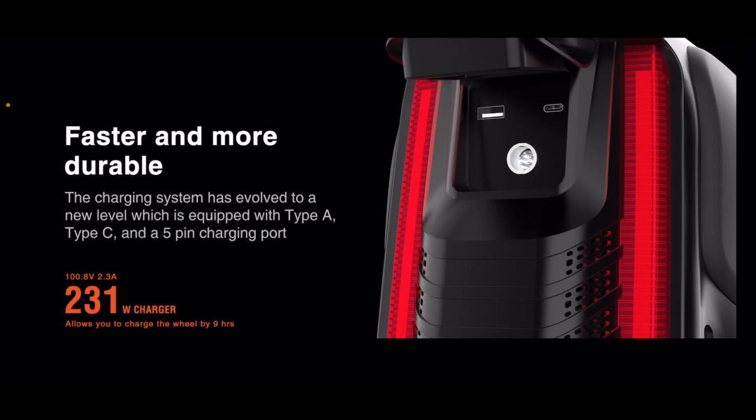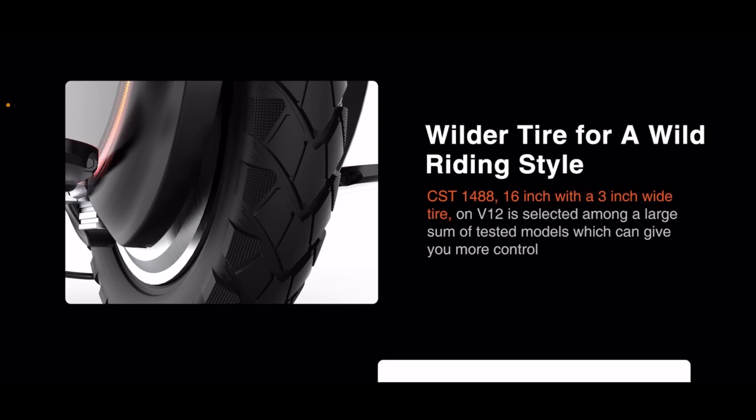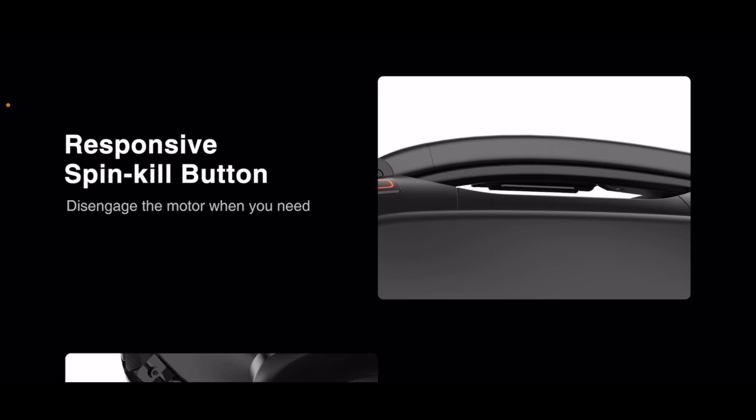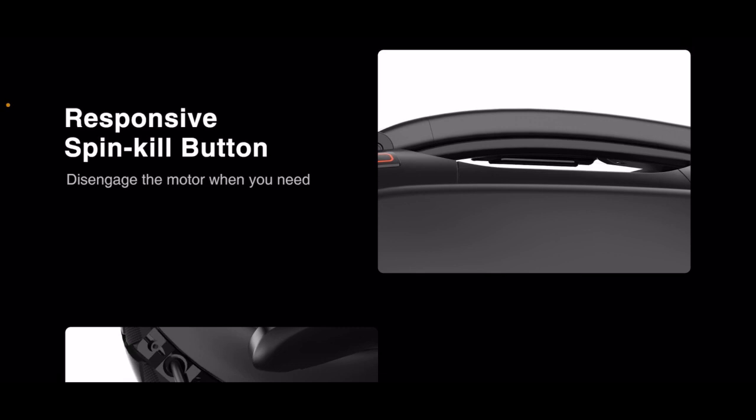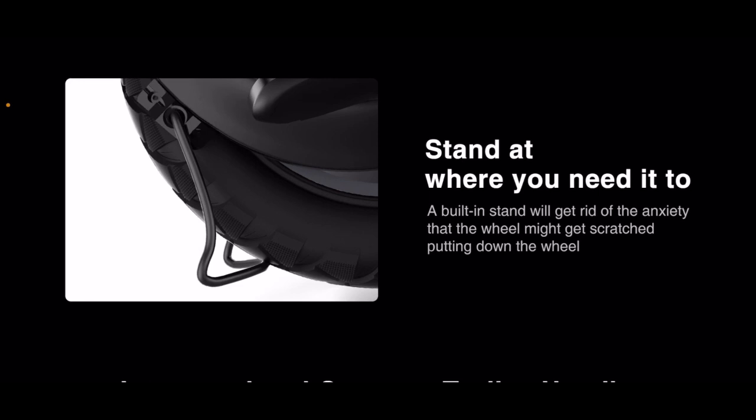Wider tire for a wilder riding style. CST 1488, 16-inch with a 3-inch wide tire on the V12 is selected among a large number of tested models, which can give you more control. That's a nice wide tire — it's going to feel awesome. Responsive spin kill button — disengage the motor when you need. Built-in stand will get rid of anxiety about the wheel getting scratched when putting it down. This is one thing on the V11 that I always liked, so I'm glad they brought it over to the V12.